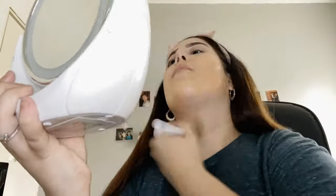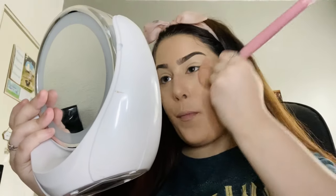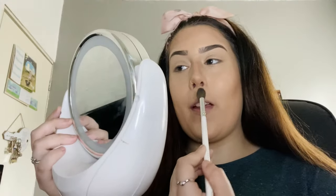I'm going to take my MAC Studio Sculpt foundation in the shade NC20 and apply that all over the rest of my face. If we're using a cream contour or cream highlighter we do that first before powder, but since I'm using powder products I'm going to go ahead and use my Benefit Hula bronzer to contour my face, then move on to highlighting using my Pretty Little Thing Selfie Ready palette, mixing both shades.